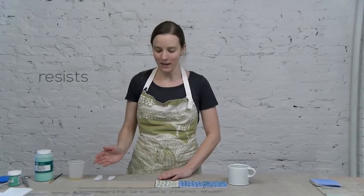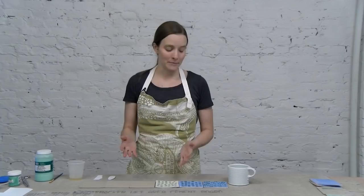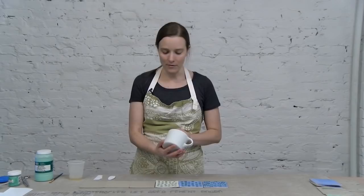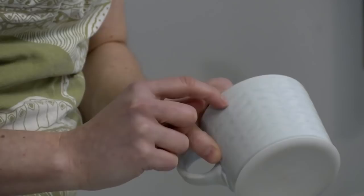Now I'm going to go over some resist techniques. The most common is probably wax resist, which a lot of potters use on the bottom of their pots before they glaze them, to allow that surface to resist the glaze if they're dunking. But it's also really great for surface decoration. I have an example here of Andy Shaw's older work — he uses wax resist techniques to get these patterns on his pieces.